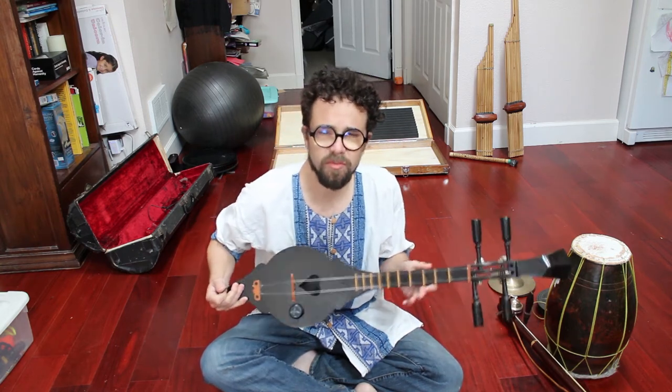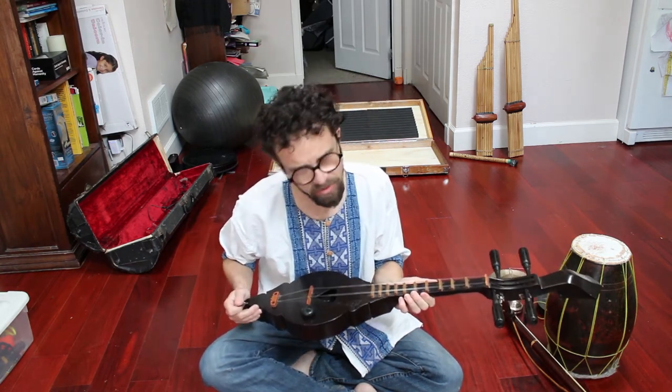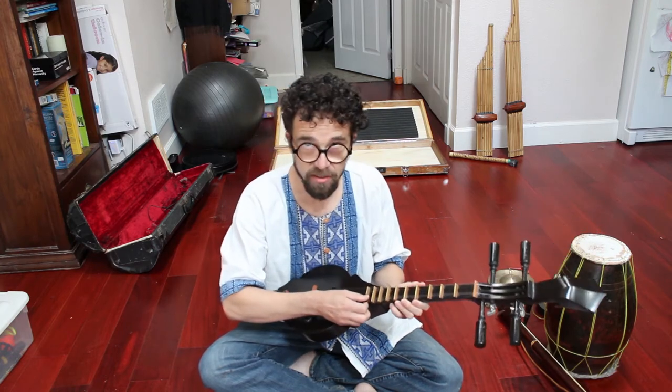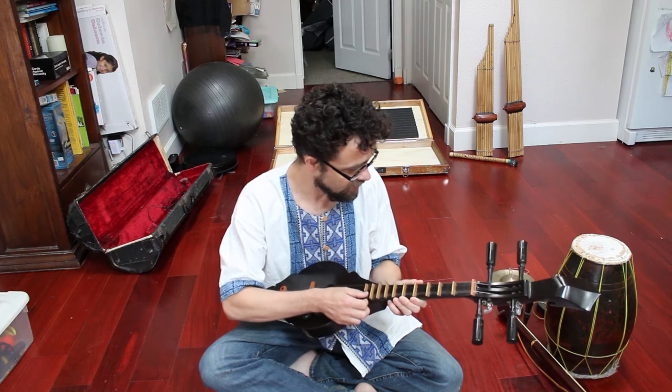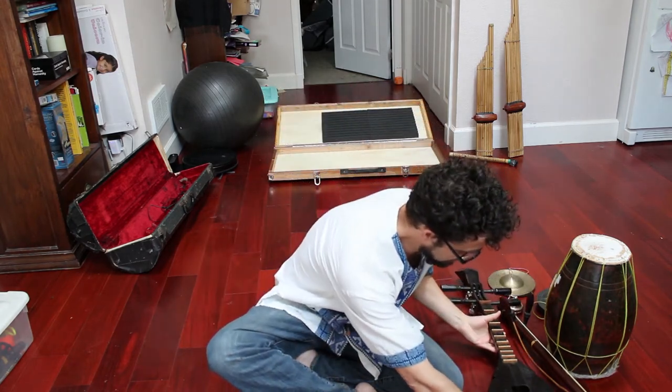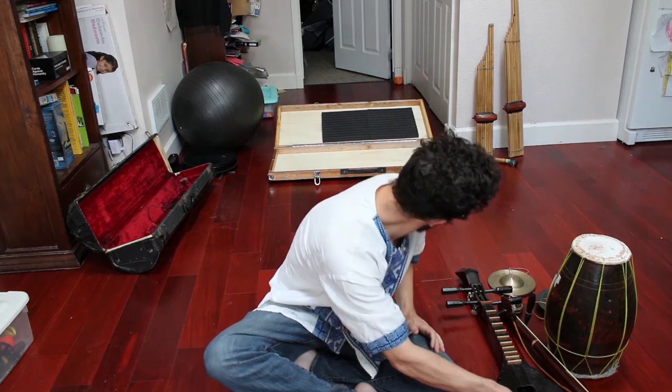Yeah, I really enjoy this instrument. It was the first one — well, no — I learned the fiddle first, but this was a close second. A bit easier than bowing for me, although I am a piano player first. And last, we're going to move on to woodwinds and reeds.